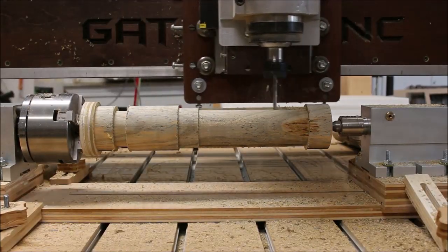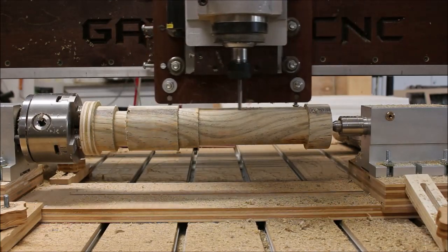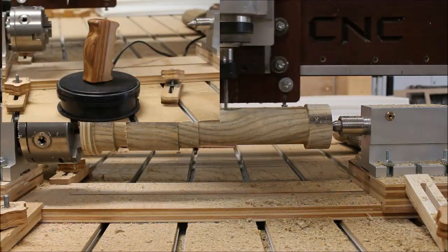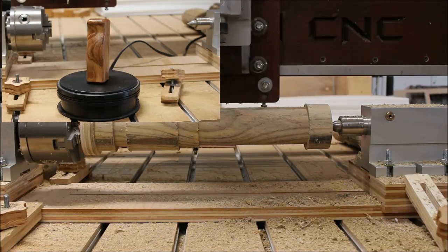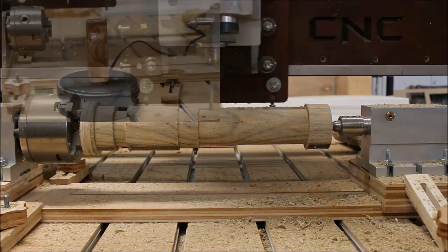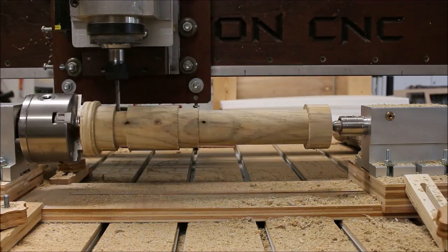A couple of weeks ago when I was running that gear shift knob from scrap wood off a pallet, the grain on that thing really looked so cool that I was trying to think of another project I could make on the rotary axis, because I still have a lot of that pallet wood left.